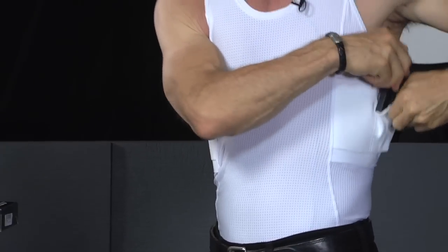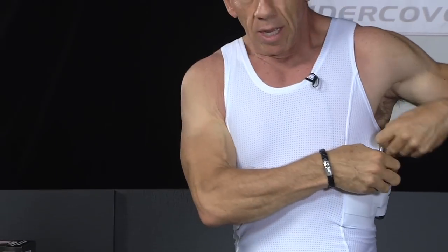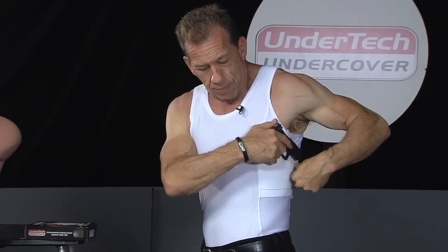Concealed carry is not really considered a speed concept — it's about awareness and knowing what's going on. You of course want to be able to get to the gun quickly, but be careful and be secure and make sure you have a good grip on the gun before you actually go in and try to pull it out. That's the one technique that I want to make sure you do.